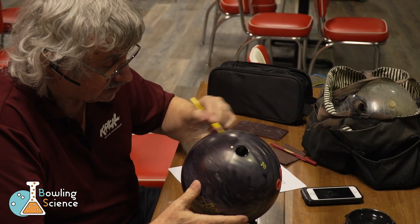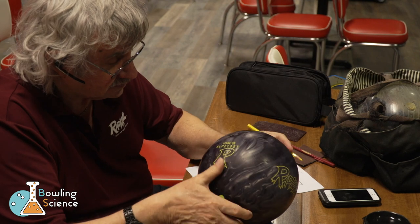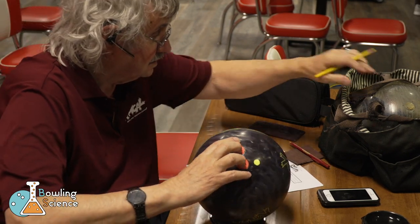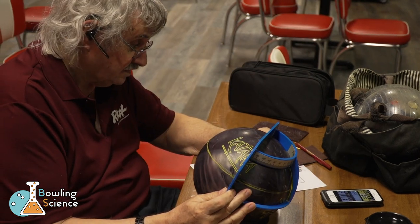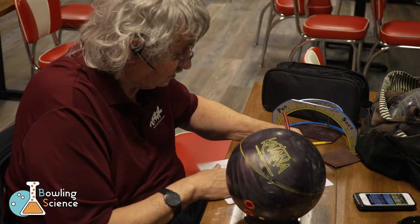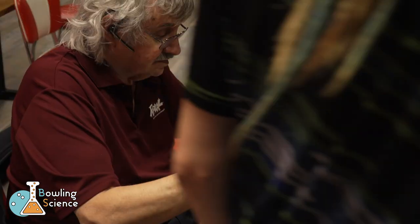Mo B's a lefty. Now that we have that traced around, he grabs a Procept so that he can measure the diameter across the distance of my track. This number is key, as we use it and the axis tilt conversion chart to find out exactly what my axis tilt is.